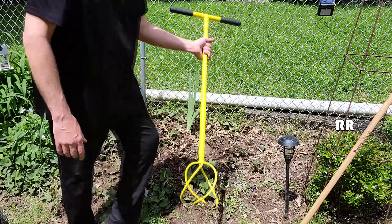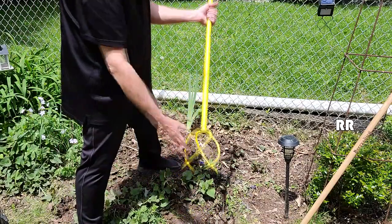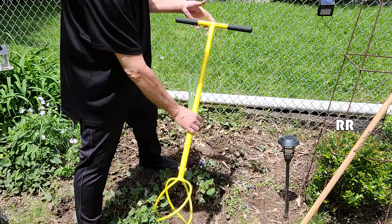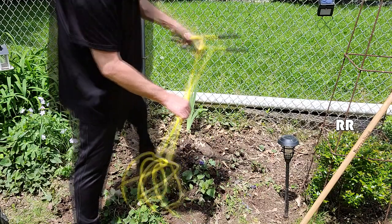It weighs three pounds 14 ounces, and it is 38 inches in length — or 34 inches — because you have the option to put it here or here if you want. It's got nice handle grips on here for when you're using it.